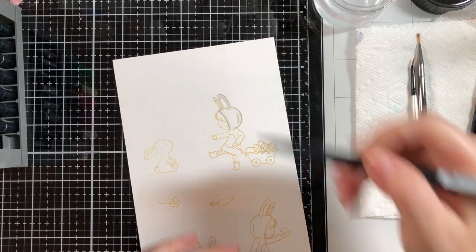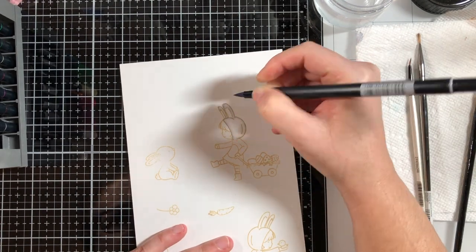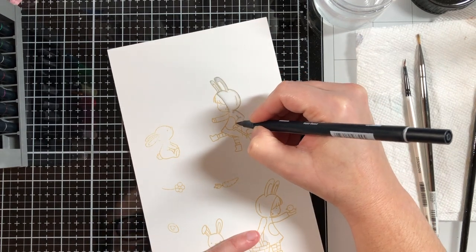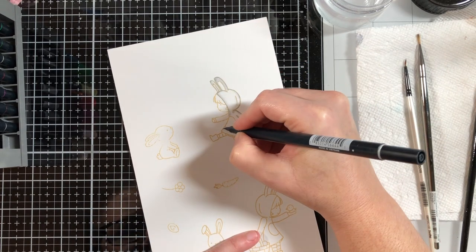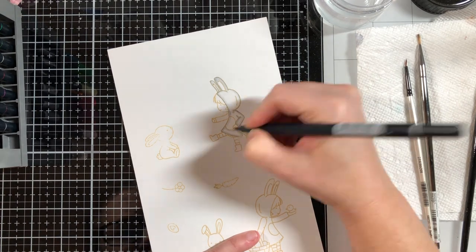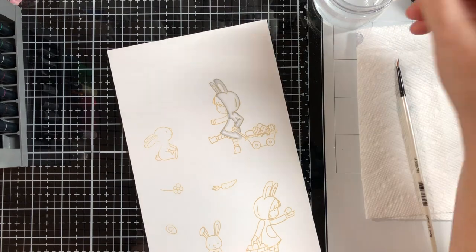If you watched my other video, you saw that I had been experimenting with my Tombow markers and I am using them again here. The difference with this video though is I decided to try no-line coloring.